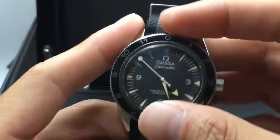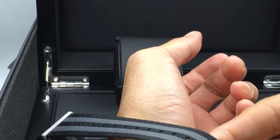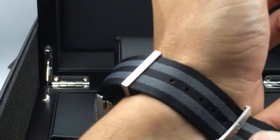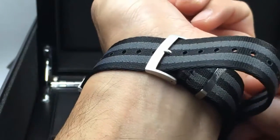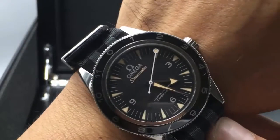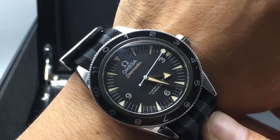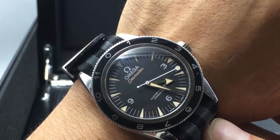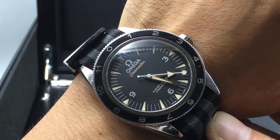Now I'm going to try this watch on for you so you guys can take a look at what it looks like on the wrist. If you like this video and want to see more videos like this, or see us review other watches, leave a comment below and let us know which watch you want us to do. Check us out at JazTime.com — we offer a one year warranty, free shipping, and a low price guarantee. We can't wait to see you at JazTime.com.